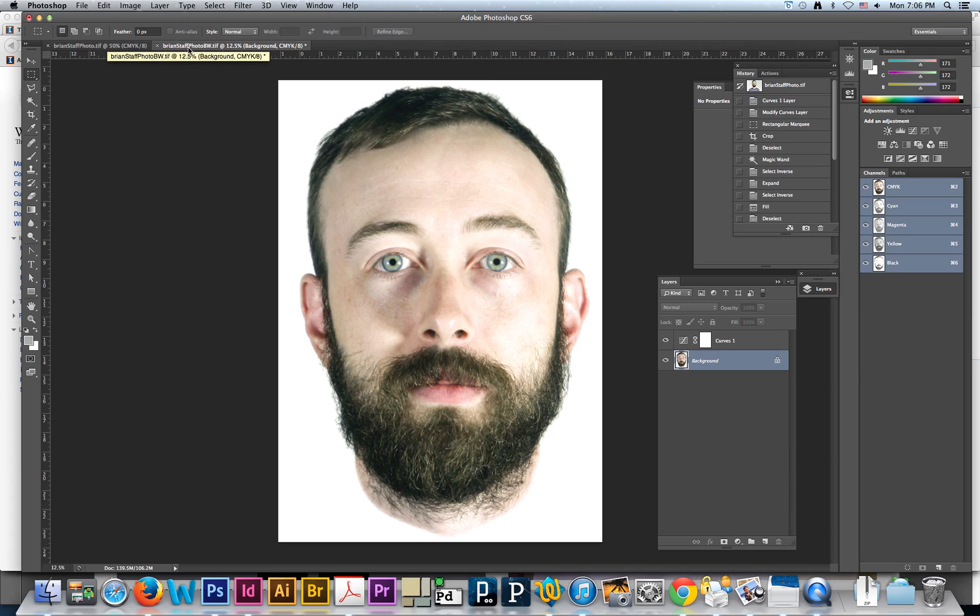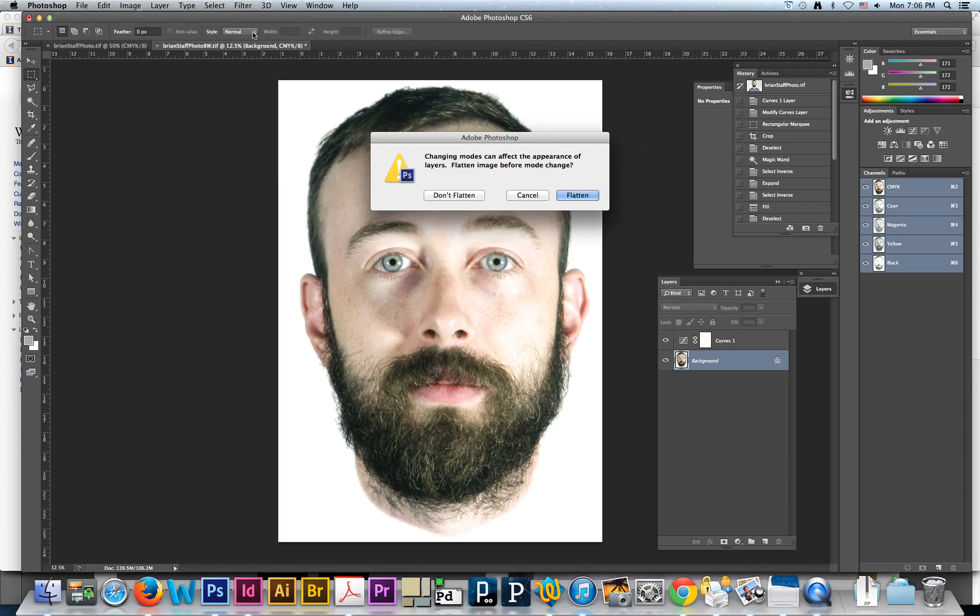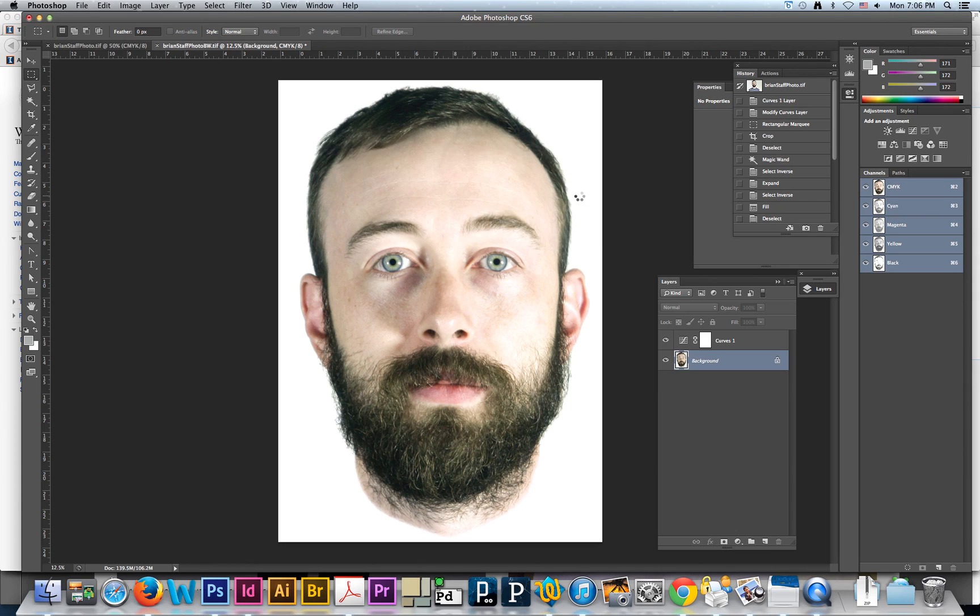So here's my head on a white background. I've kind of feathered the edge around here on the neck. The first thing we're going to do, once you guys have it to that point, is go to Image > Mode and then Grayscale. It's going to ask you if you want to flatten it — go ahead and say yes.